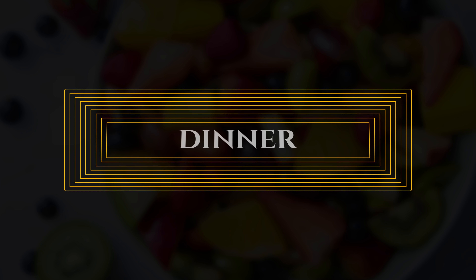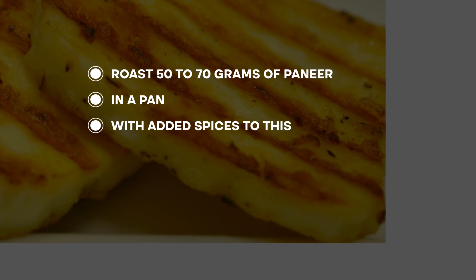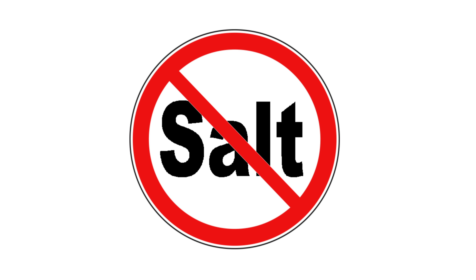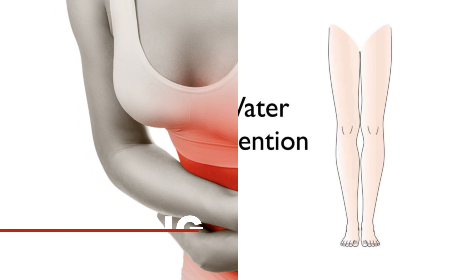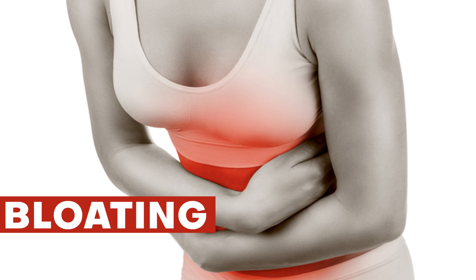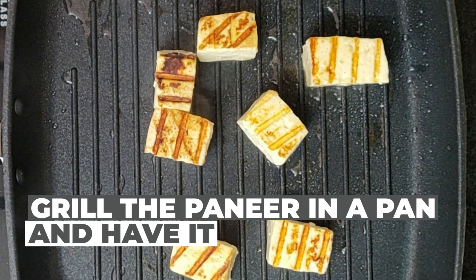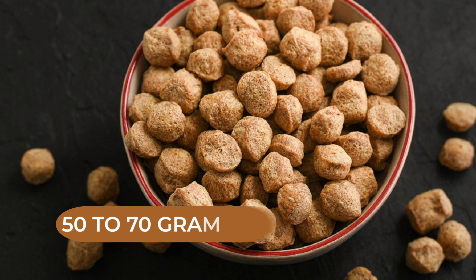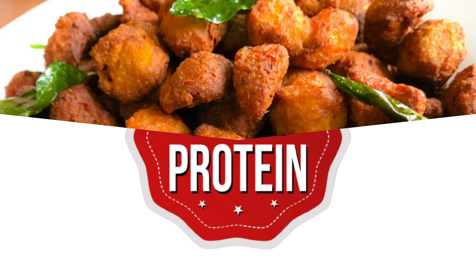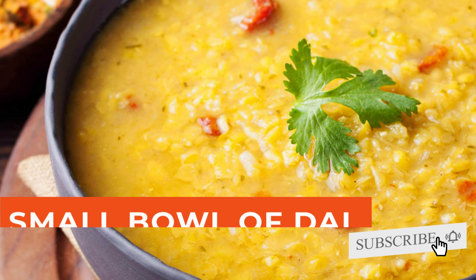Now let's proceed towards dinner. For dinner, the first option: simply roast 50 to 70 grams of paneer in a pan with added spices. You can skip salt at dinner and use lemon juice instead — the taste is amazing and it will help lower water retention and bloating. You'll see a lower number on the scale the next morning. You can also replace paneer with 50 to 70 grams of soya chunks, which also gives good protein content and is very delicious.